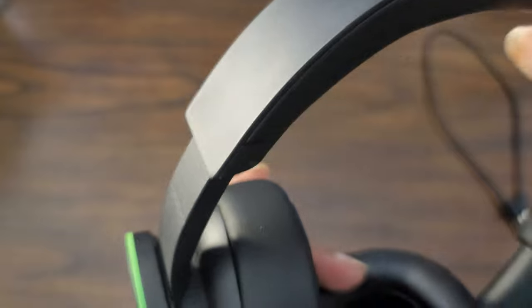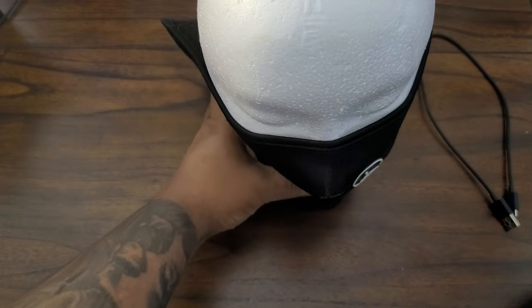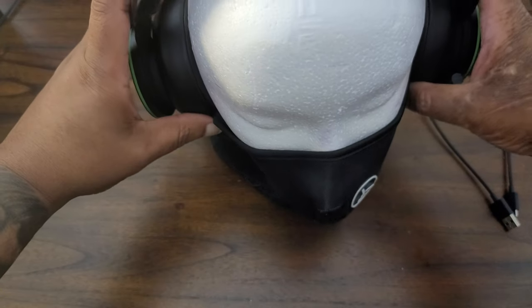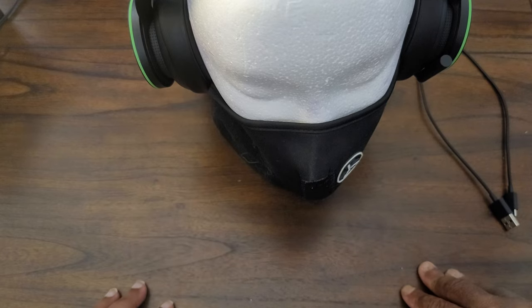The headband is also leatherette with foam inside but it's a bit firmer. Wow — the noise cancellation is real on these. It has very passive noise cancellation — no active noise cancellation. But just putting them on, it's impressive.